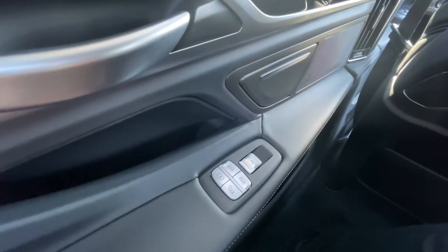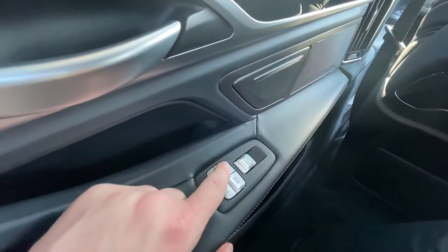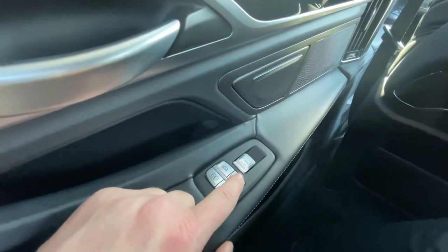You can also control the sun blinds from the rear seat as well. Press this button to control the left side and this button to control the right side.